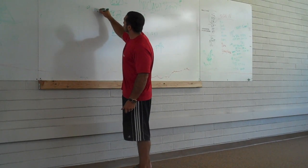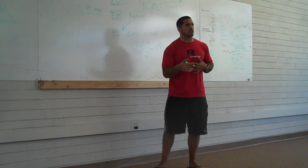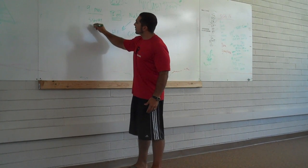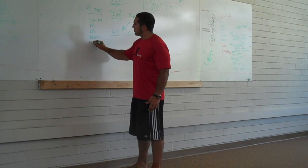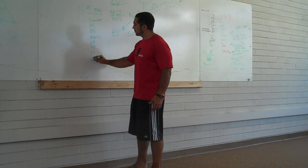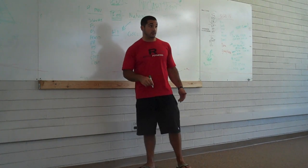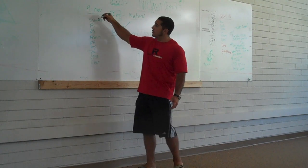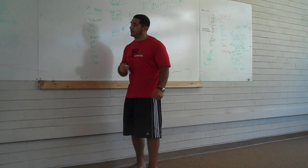In CrossFit, we have nine movements that build up the bulk of our program, and from that foundation you can continue through our process more easily because you have the fundamentals down. The squat, the front squat, the overhead squat, the press, the push-press, the push-jerk, the deadlift, the sumo deadlift high pull, and the clean. A lot of those you're probably looking at like, what the hell is he talking about? We're going to break them down for you. We're going to start today on the squat and then maybe progress to the front squat and overhead squat.